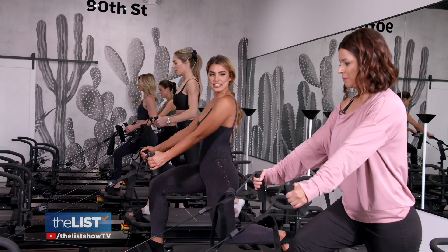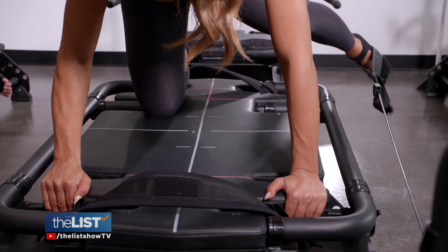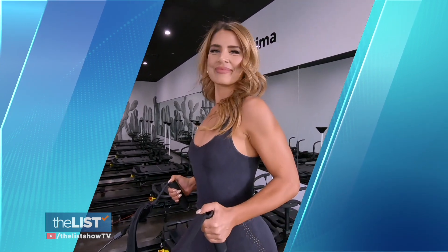Keep your shoulders over your hips and maintain a nice tall posture. These are the pillars of this new workout, according to owner and Lagree instructor and coordinator of Body Politic in Scottsdale, Arizona, Alia Covino.